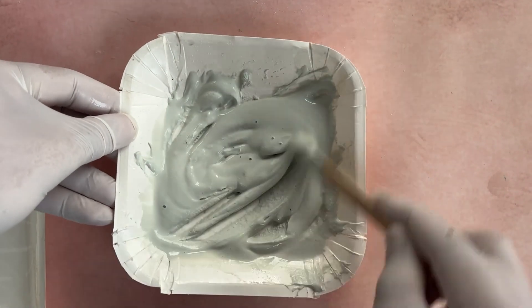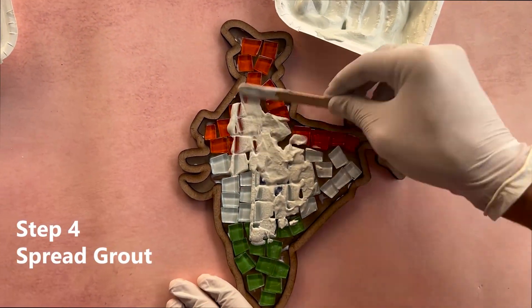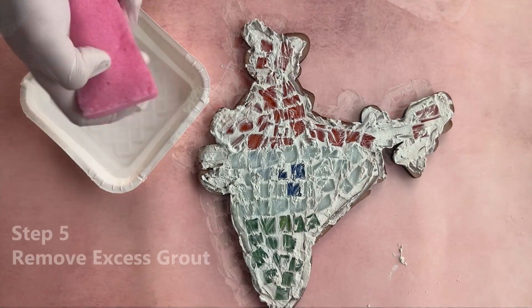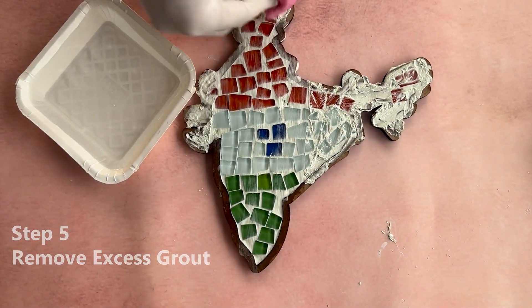Apply the grout over the mosaic tiles, ensuring it gets into all the gaps between the tiles. Use the applicator to spread the grout evenly. Wet the sponge with water and wipe away the excess grout from the surface of the tiles.